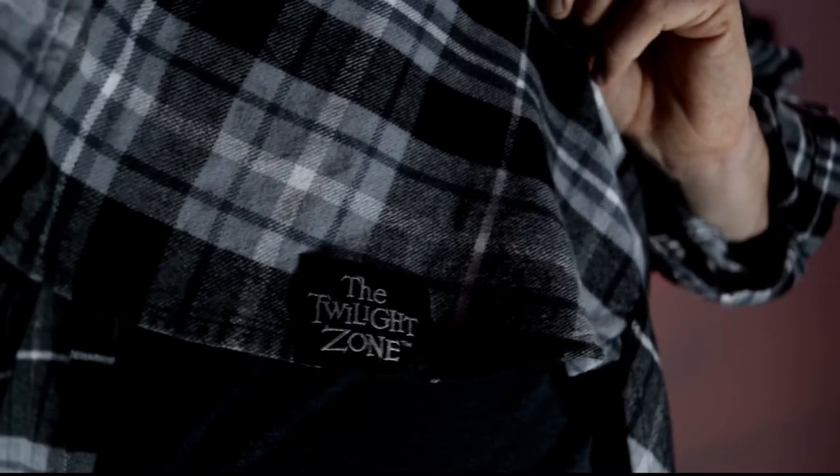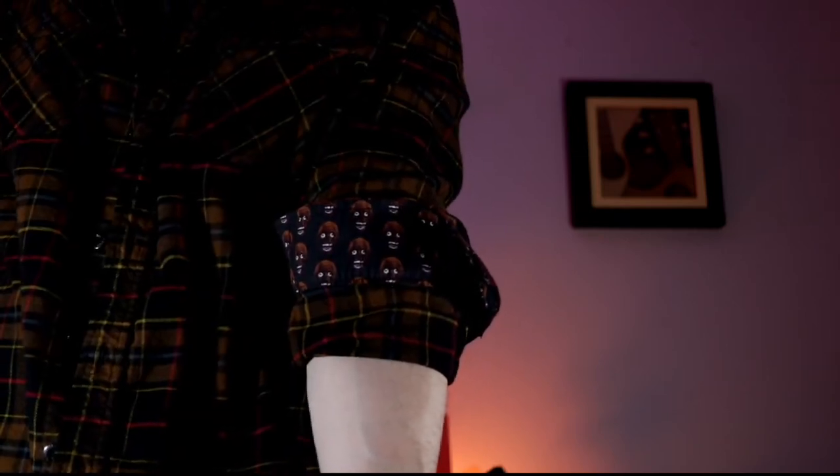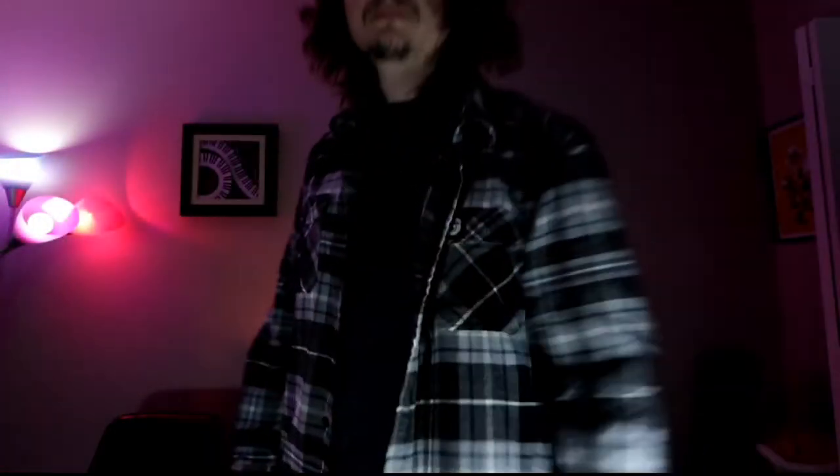It will say Twilight Zone on the bottom of the shirt. Now this one is the Return of the Living Dead flannel. I haven't seen a lot of people talk about Middle of Beyond, specifically the flannel. When it comes to flannels I usually size up, so extra large. I think the quality is great — it seems like they do put a lot of care. If you're a fan of horror and flannel, I would say definitely check it out.